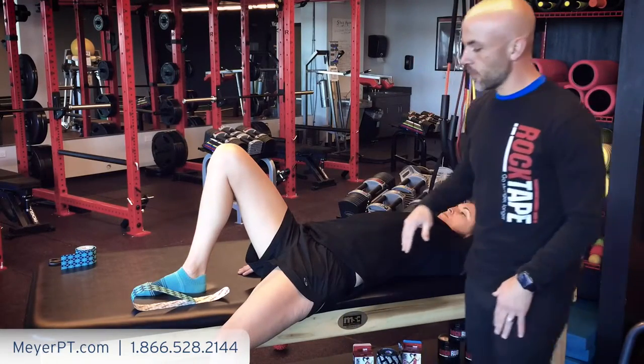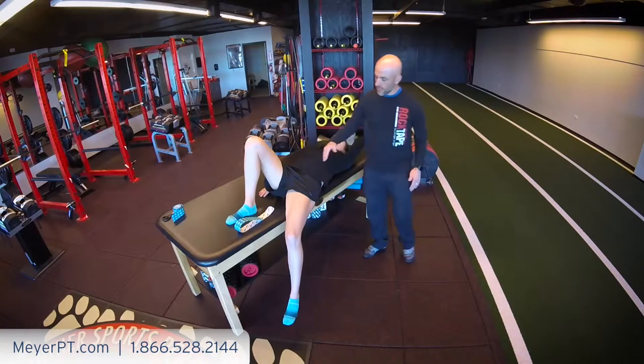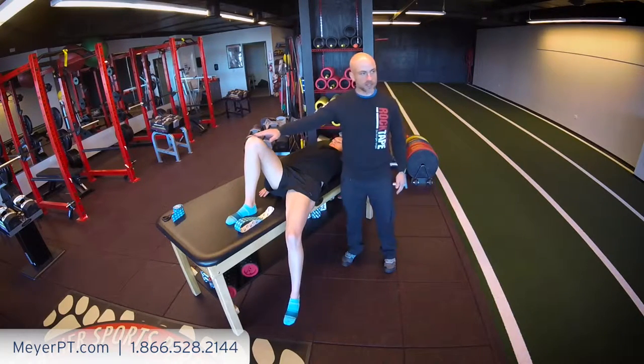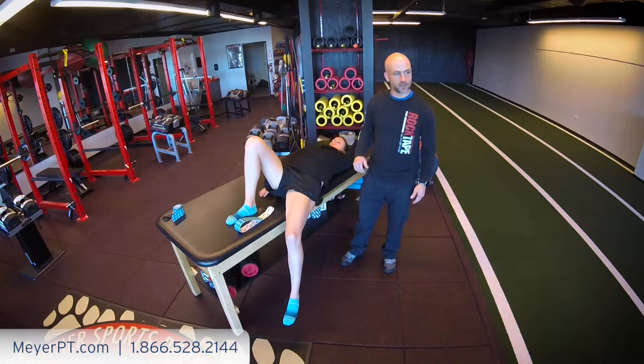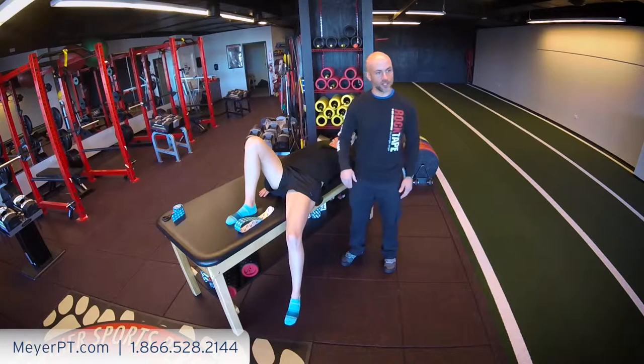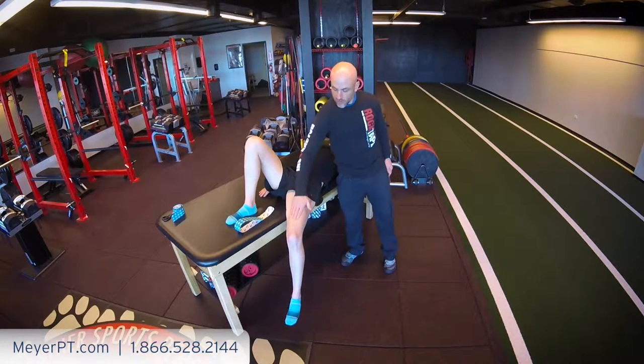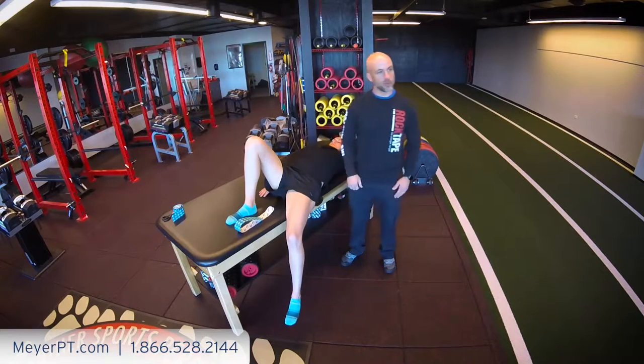So what we're going to do is place the person almost in a modified Thomas test where they're laying off the edge of the bed, knee bent to make sure that we keep their spine nice and safe. Next we're going to allow this leg to hang off the edge, make sure that it's in extension, and you want to tape basically from underneath their ribs, the anterior part of their hip, down to above their knee.